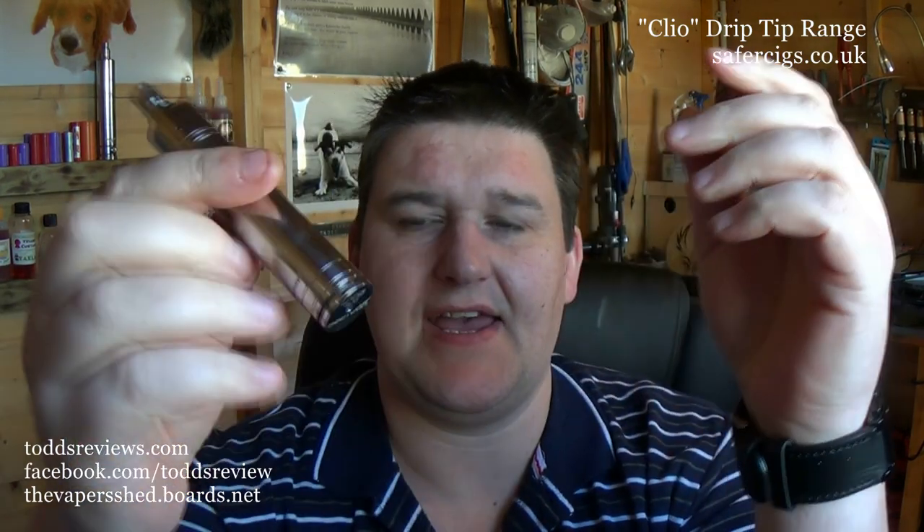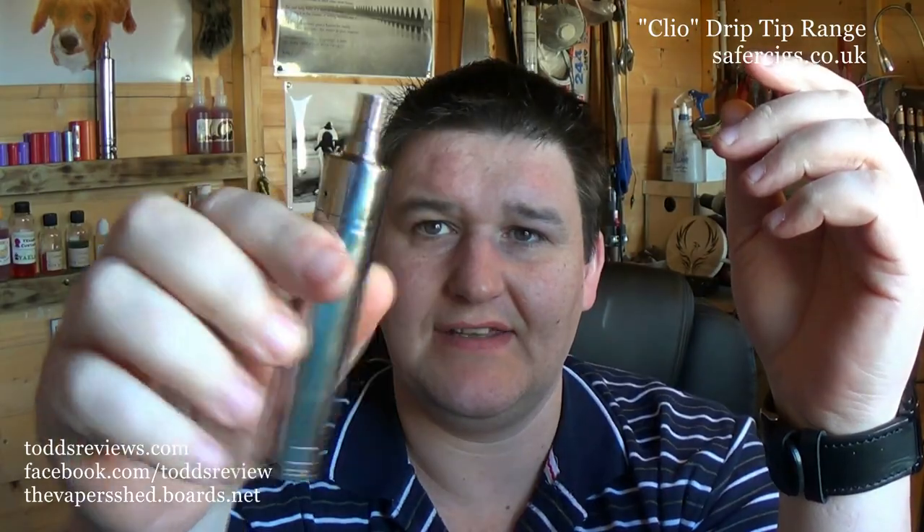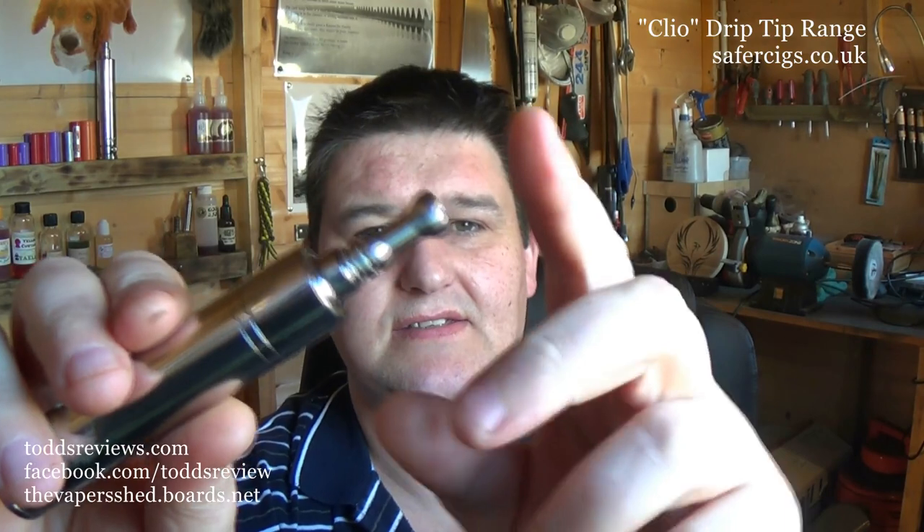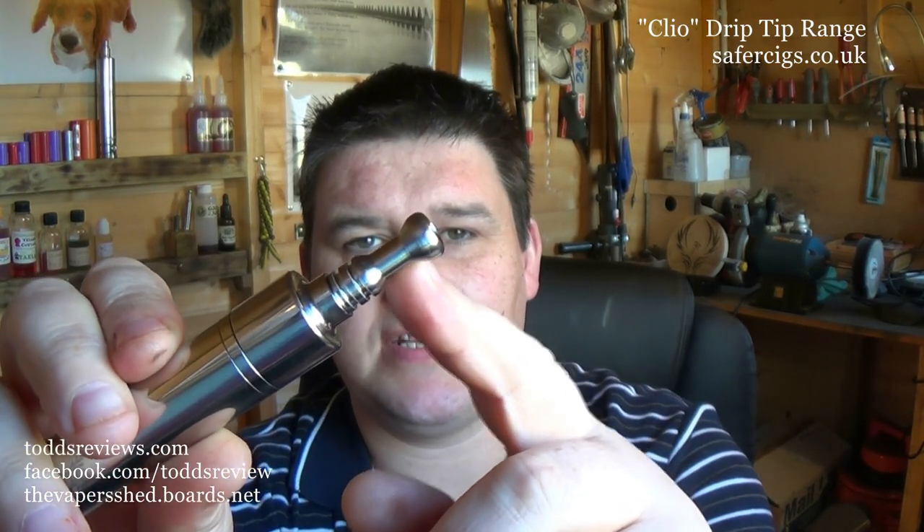Here's one here — this is an Ignis by Futon, and you can see it fits in there no problem at all. Brass Droid — it's lovely. Delrin tips, no problem there. I really like this — you know, it's got a narrow middle section and a wide lip at the top. It's really nice for vaping on. That's why I just really enjoy vaping with these.